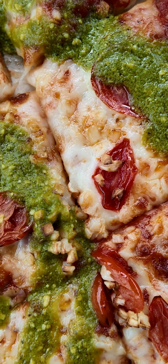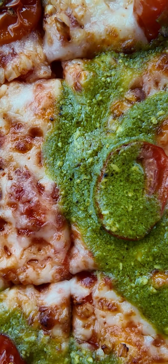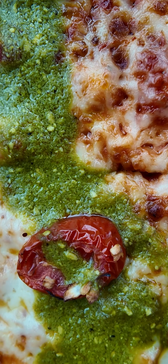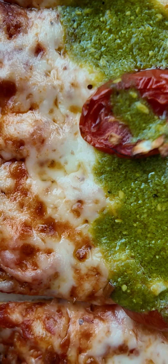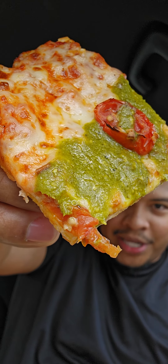So this is the pesto margarita. We have grape tomatoes, roasted garlic, the sweet marinara, finished off with a drizzle of that basil pesto. We're going to give this one a try, and I'll have to remain unbiased because this is not my first choice when it comes to pizza.